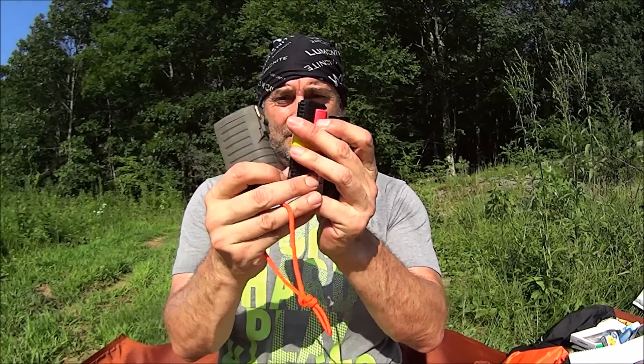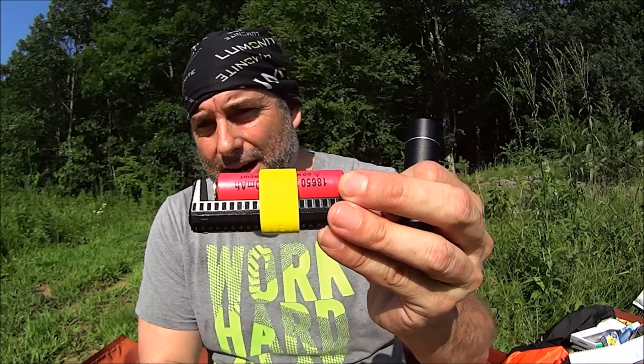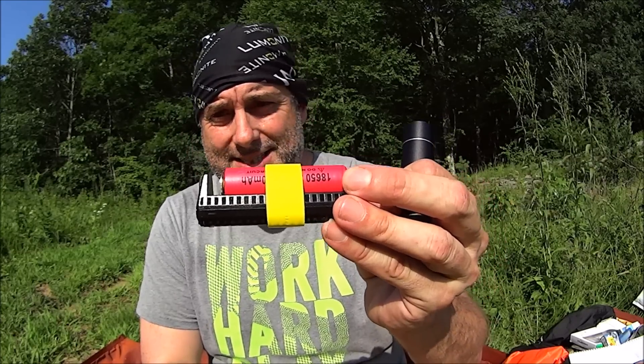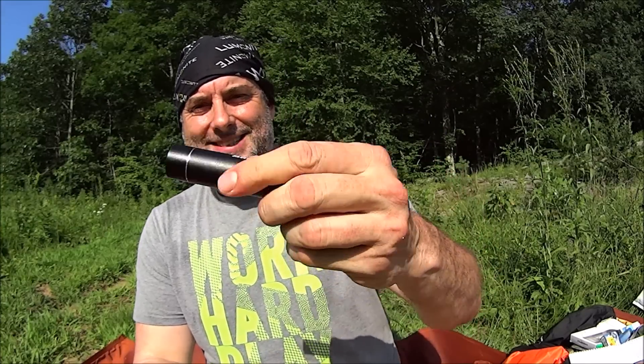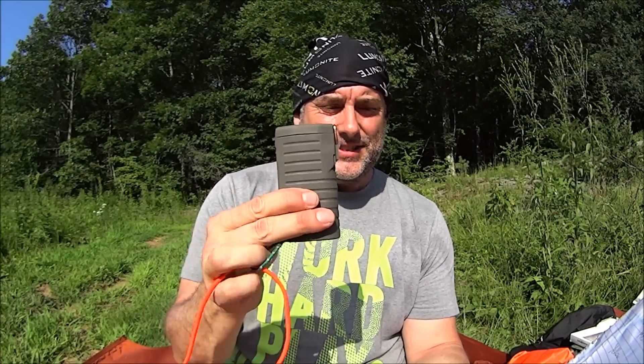As comparison chargers of known capacity, I used a Nitecore F1 with a Sanyo 3,500 milliamp hour unprotected cell, an Anker 3,200 milliamp hour, and a MyCharge All-Terrain rugged power bank at 5,200 milliamp hours. The Anker gave a 24% increase, the Nitecore/Sanyo a 40% increase, and the MyCharge a 23.5% increase. I averaged four charges at different levels for each.